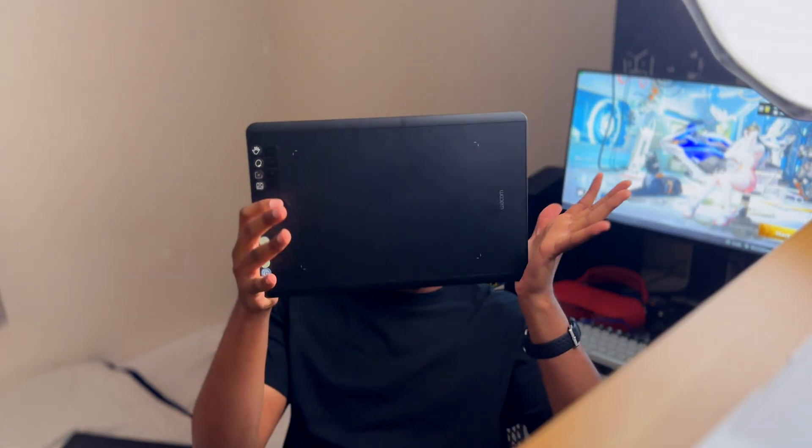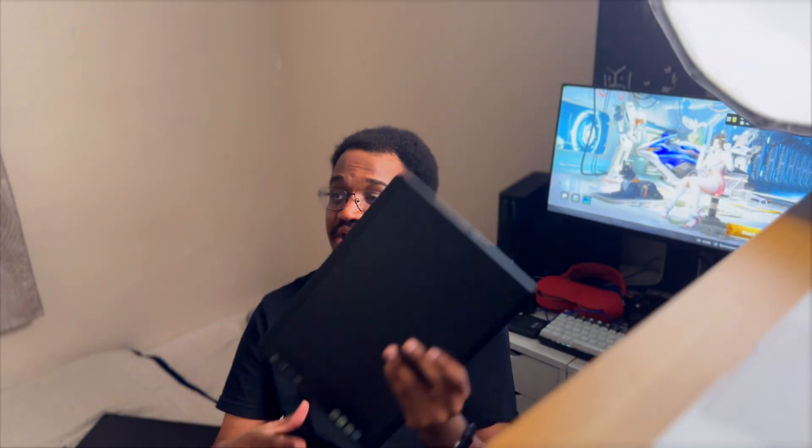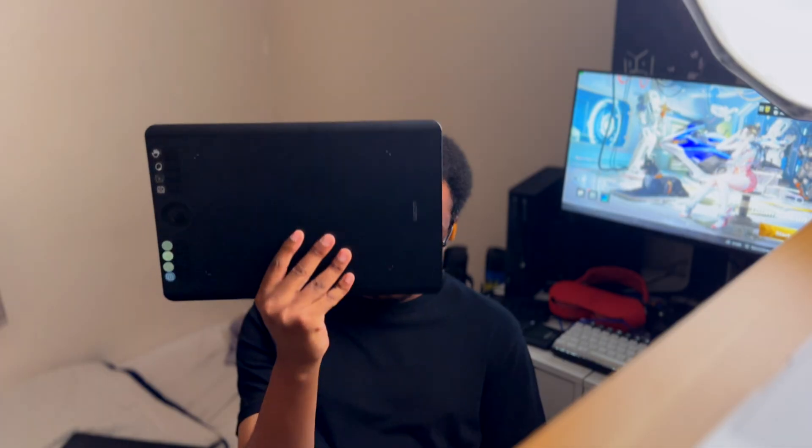I bought the Huion as an upgrade and then went backwards and stuck with the Wacom as my main device. This tablet is excellent and durable — really good. Three years I've had it, and it stood the test of time. It's been on airplanes, to LightBox, to college, to the park, and it has fallen out of my hand or bag at least 20 times. Knock on wood, it's still working.